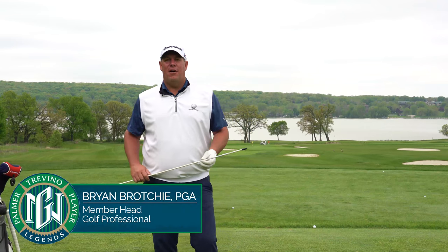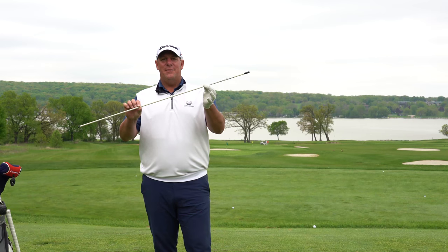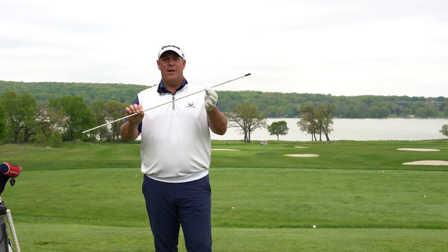Hello, my name is Ryan Brocci, Member Head Golf Professional here at Geneva National Resort and Club. Today I'm here to discuss how this alignment stick can be the most important part to helping your short game.